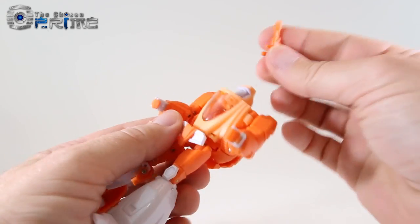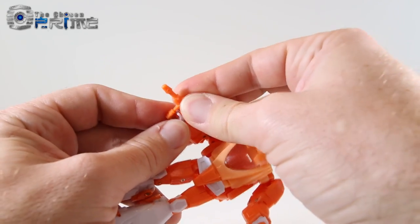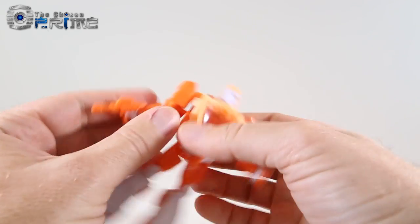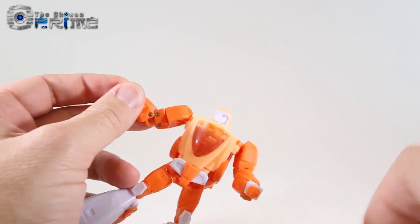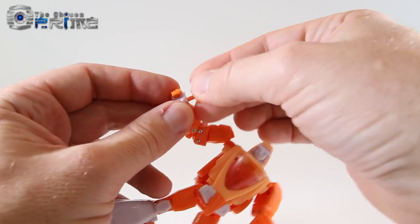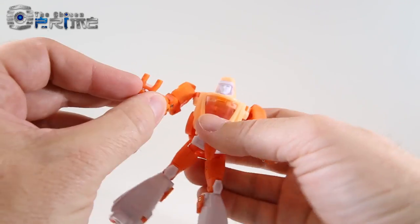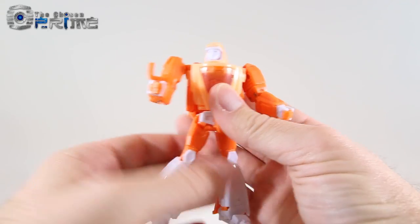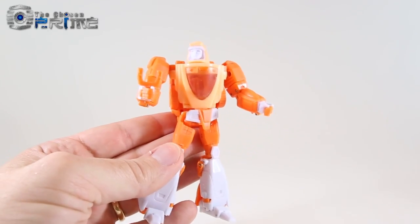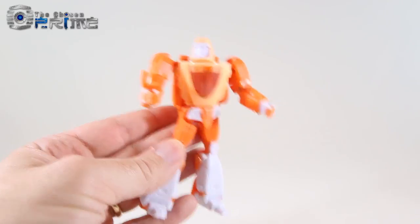Of course he can hold his weapons. We can take the gun and it just slides into a channel in his hand, so you can wield his gun securely. Or additionally, you can take his little slingshot, and it will also just sit and peg into his hand. It's cool that he's got these little weapons that he can hold, and he holds them quite nicely. So let's go ahead and take a look at some detail for this figure as well as some comparisons with the original version 1.